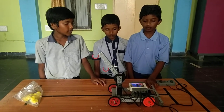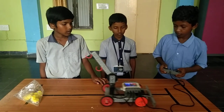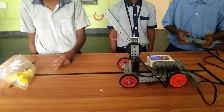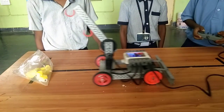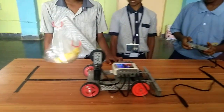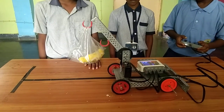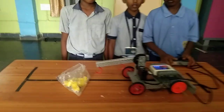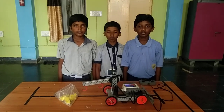This robot can move front, back, and pick the substances. Thank you.